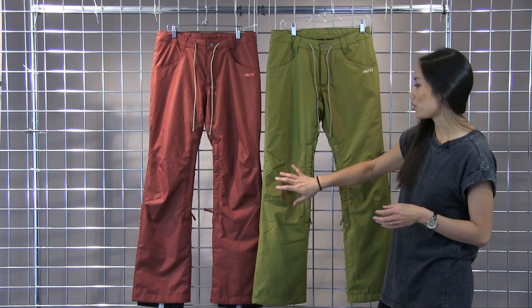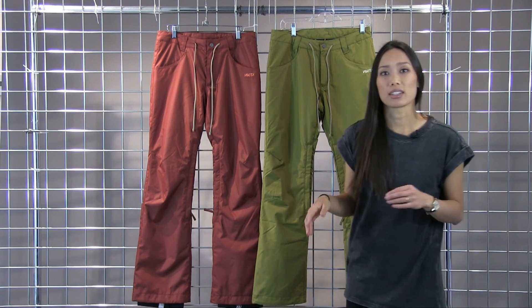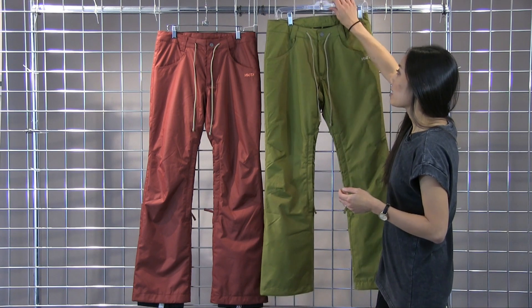The insulation is also just in the knees and the seat, so where you need the warmth when you're sitting on a ski lift, but not fully insulated so that it's not an overly bulky pant.